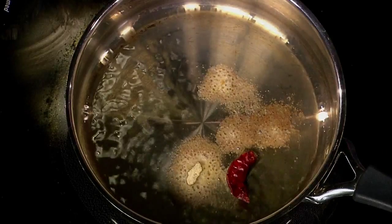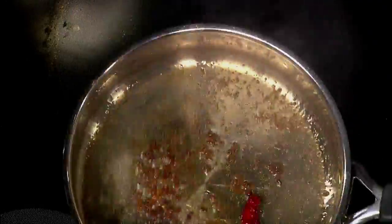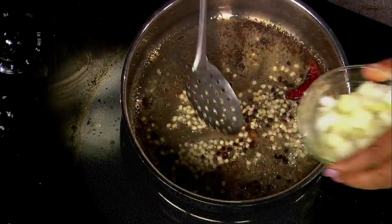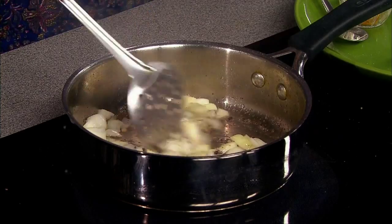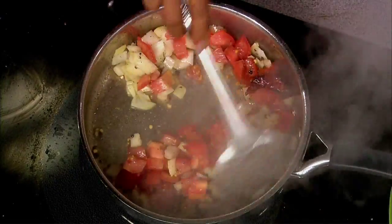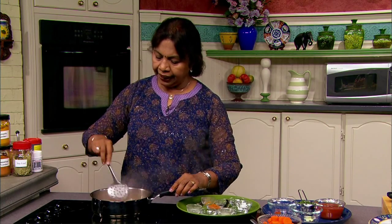Then I'm going to be using fenugreek seeds. Now mustard seeds and urad dal, and then I'm going to add the onions and then the tomatoes. When you saute the spices and add the onions and tomatoes, it gives a very good aroma. I wish you could smell this wonderful aroma here.